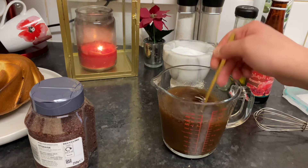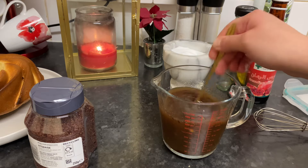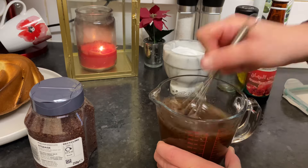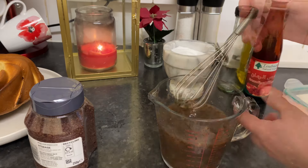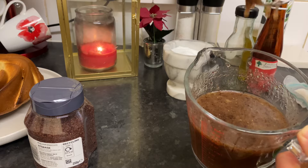Now taste the sauce and check if it needs more salt. That's it — here we go, this is our sauce. I'm going to mix it very well. Look at the consistency after we mix our sauce — how it looks!